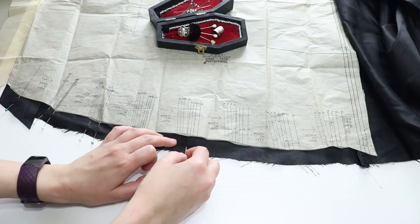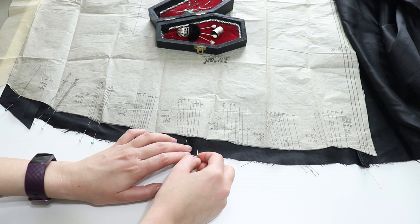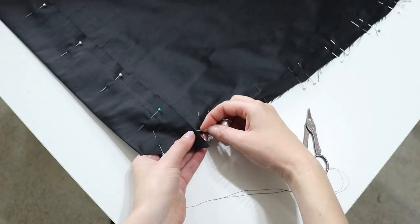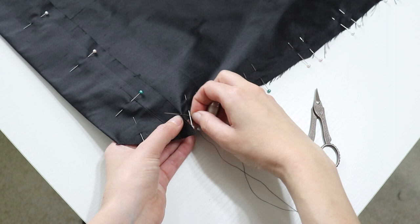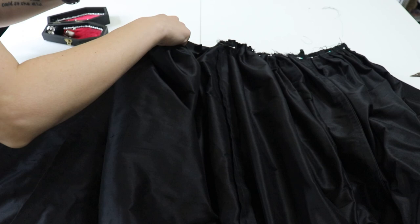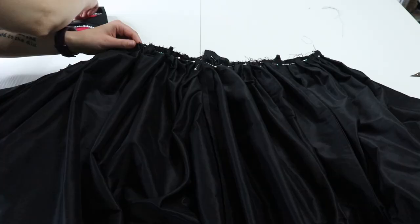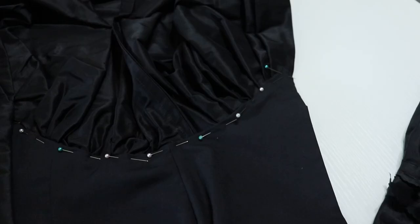I cut the back pieces on the selvage and seamed those together, then added the other two panels by French seams. I used pins to mark the pleating guide, then realized the very front of the skirt is pleated down, so I had to hand stitch the front panels before pleating the skirts down and attaching them to the bodice — using a whip stitch, being very careful my stitches weren't seen on the front. I lined up the center back seams, gathered the back panels, and pinned so the front of the skirt lined up with the front of the bodice. Once sewn, I pinned the lining over that seam and whip stitched it down.